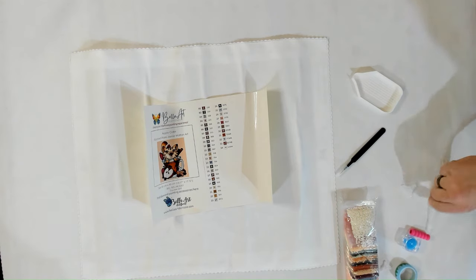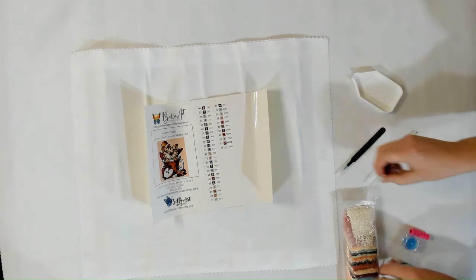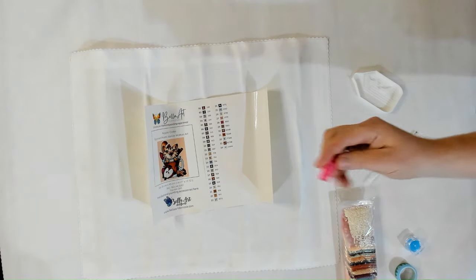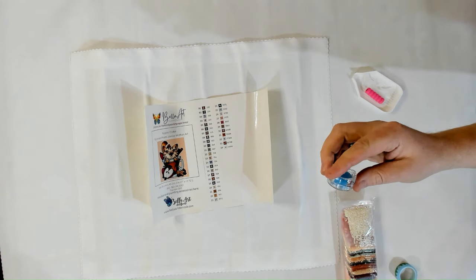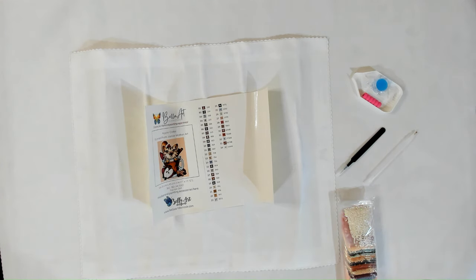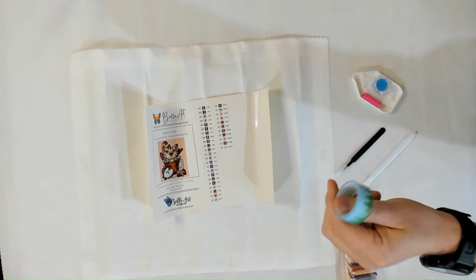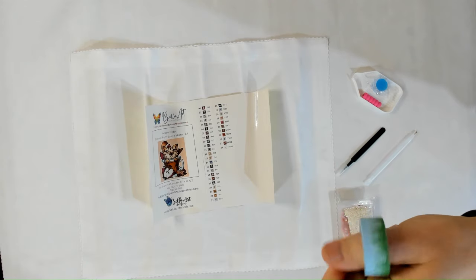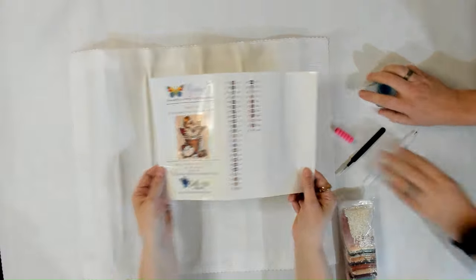Every kit comes with an applicator with one multi-placer on the back, plus two more multi-placers and a squishy. There are three blue waxes in a clear wax container. And then we have the washi tape — every washi tape is going to be a random set. This one's like the forest theme.